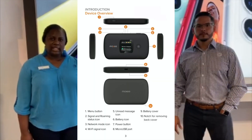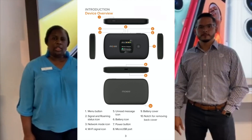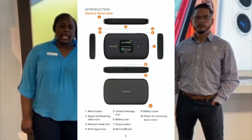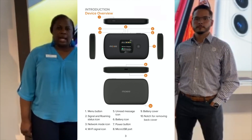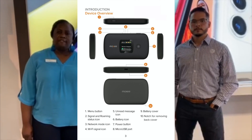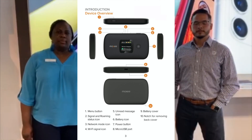Once the SIM card is inserted, now it's time to connect your devices to the hotspot. Power on the Moxie hotspot by pressing the power button on the front of the Moxie hotspot. To find the password, locate the menu button at the top side of the Moxie and press it two times to get to the 2.4G Wi-Fi info screen. Then press the power button for OK.